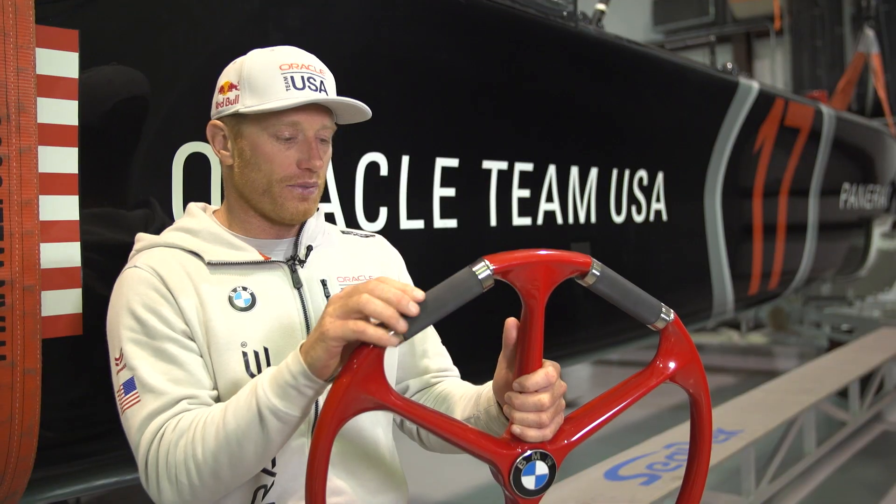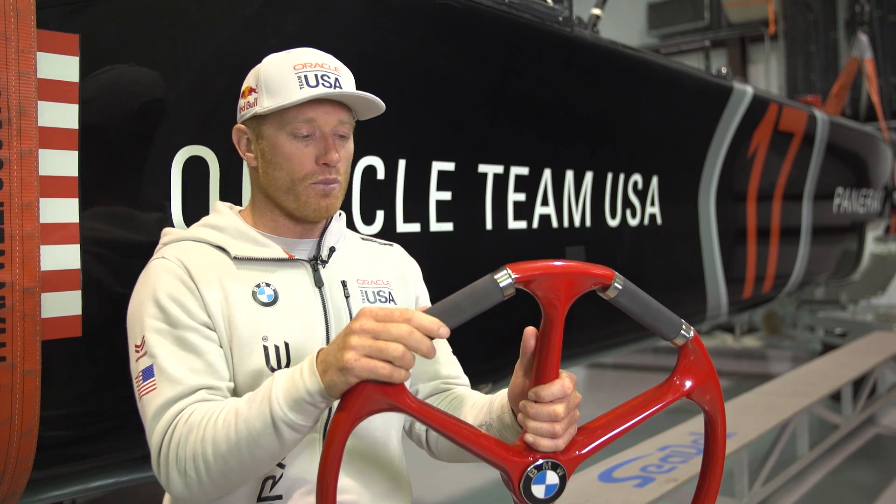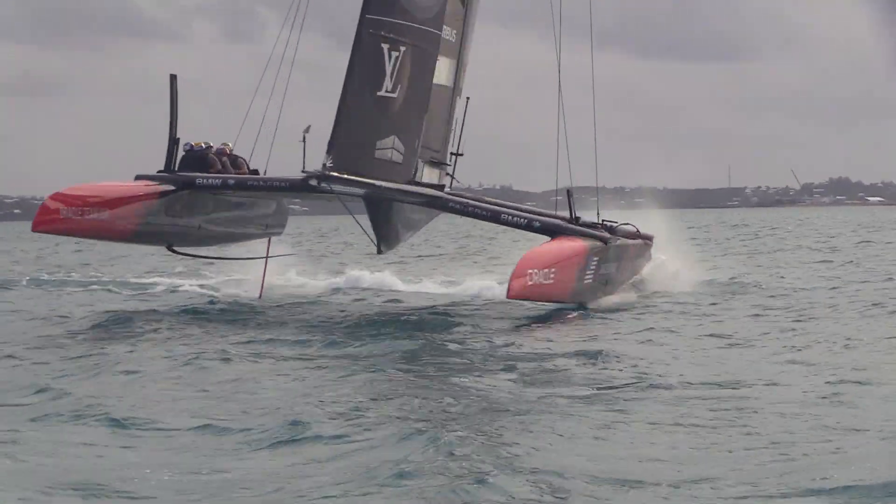What we've developed is: if I go forward on the twist grip that moves the foil forwards and changes the angle of attack; if I move it back it adds more angle of attack and the boat lifts up.